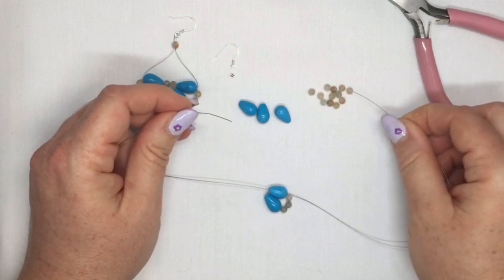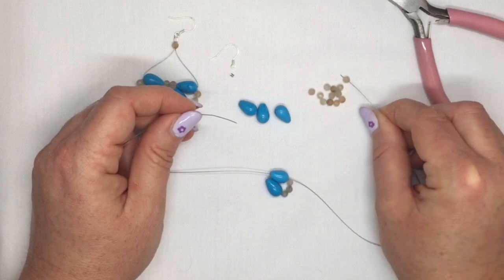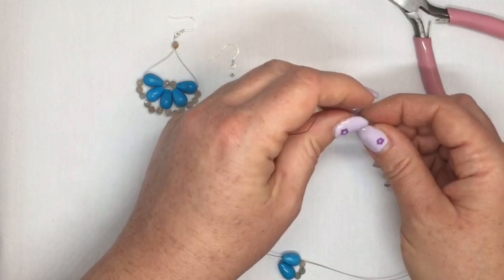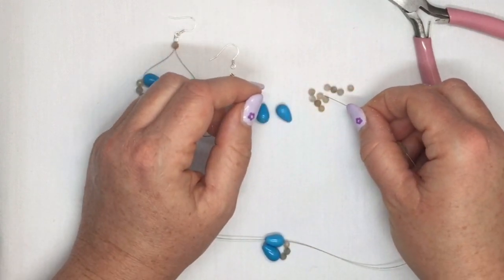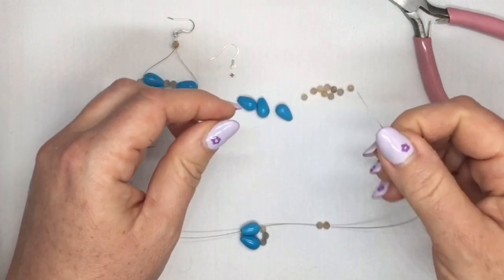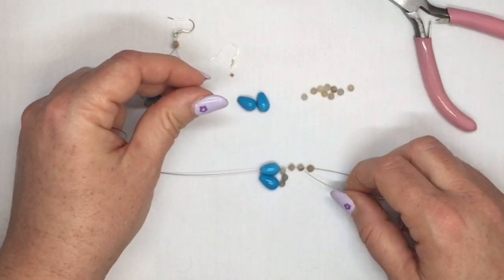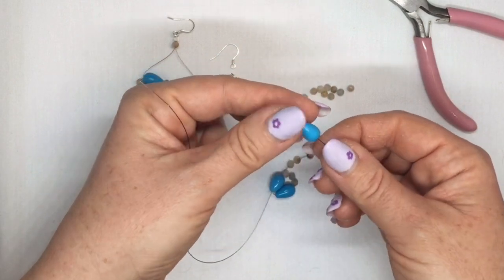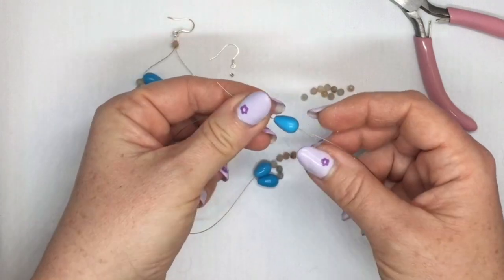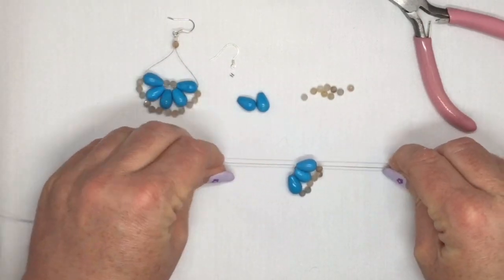You're going to repeat that again. So with the thread that's coming out of the wider end of your last drop bead, you're going to pick up 3 of your 4mm beads. Then you're going to pick up your next drop bead. With the end that's coming out of your 4mm beads, you're going to go through the wider end of your drop bead, and with the other end, you're going to go through the narrow end. Pull it tight — now you've got 3 on there.